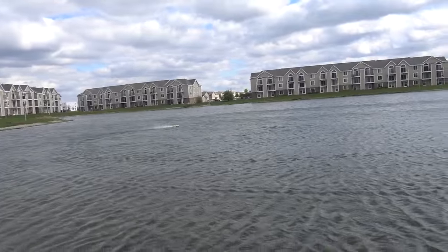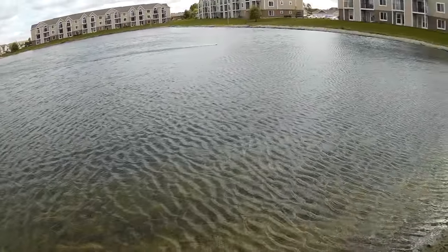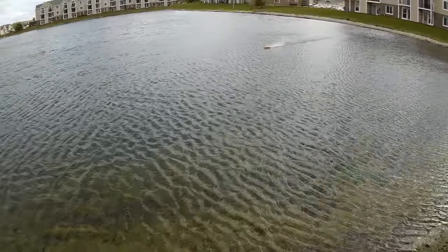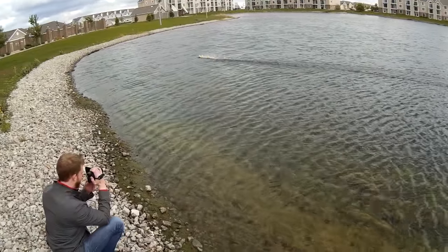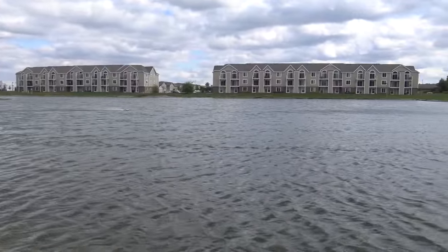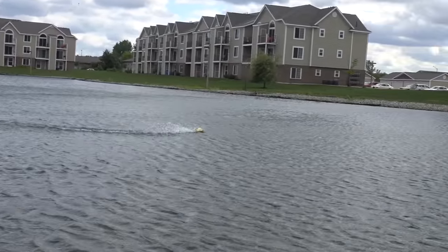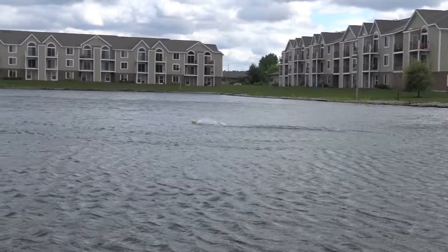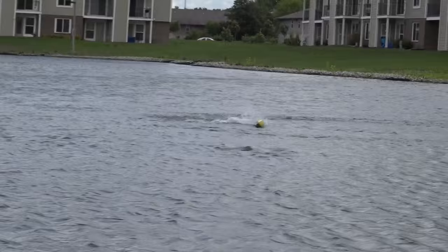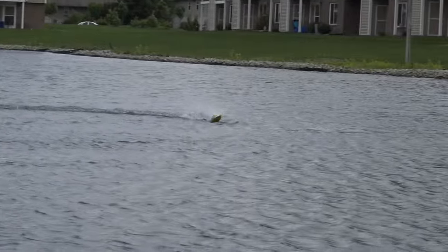I think it's working fine. Water's a little choppy but it's doing pretty good. It doesn't have any tabs or anything on the back to flatten it out, but it's staying pretty solid. Now that I've got it trimmed out, the left turns are pretty good — looks like it turns fairly equally to each side.